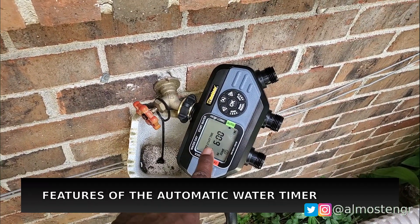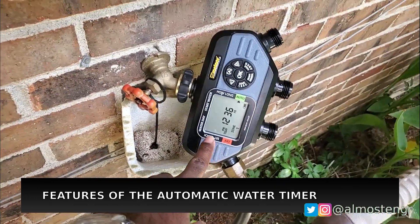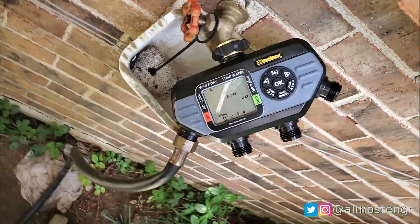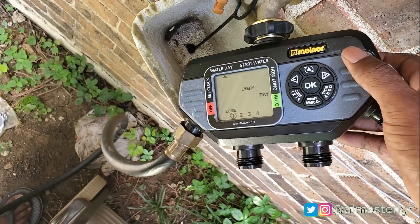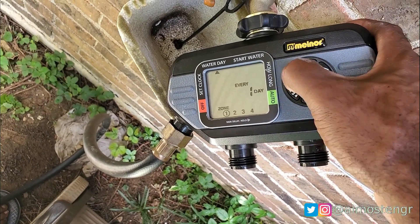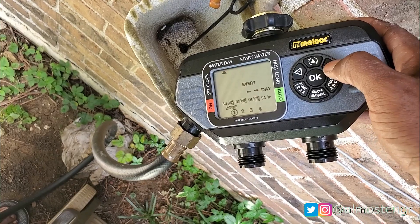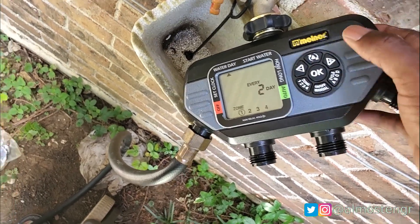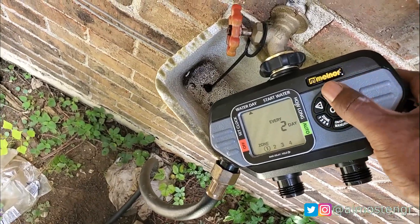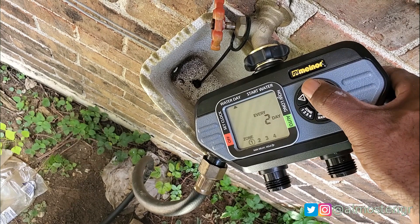I have the timer automatically set up — as you see, it's set for 6 a.m. on Sunday. This one actually gives you the option to set the days of the week. Cycling through, right now it's set for every 2 days, but you can change it to set specific days of the week. Usually I do every other day in my garden instead of every day, that way the plants are not so reliant upon water. I may actually change this to every 3 days — it just depends — but every other day seems to work best in my scenario.